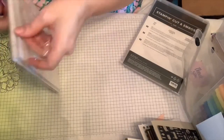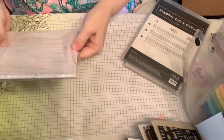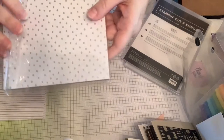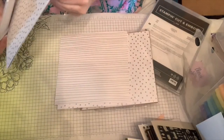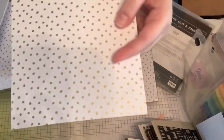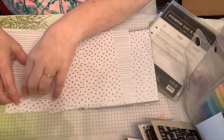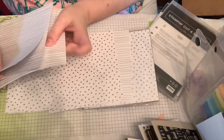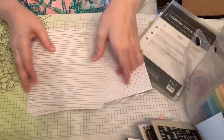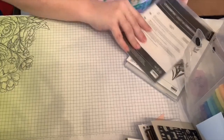Next is the silver and gold six-by-six specialty paper. One side is gold stripe — it's single-sided — and then there's a silver polka dot and a silver stripe. There are only four patterns total, and there are six sheets of each one in this pack.